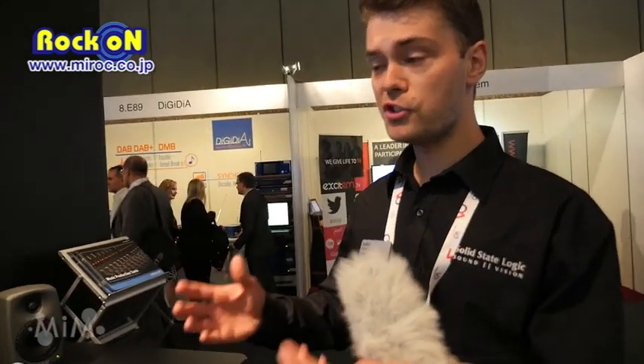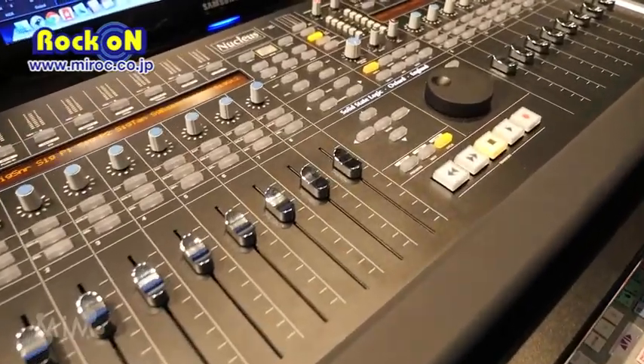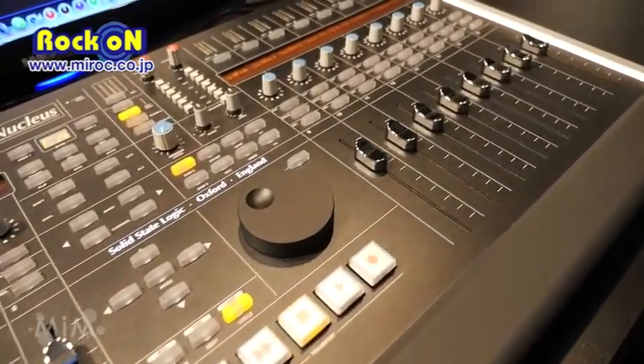Nucleus is designed as the complete solution for the hardcore in-the-box producer — someone whose world centers around multiple projects, recall, fast workflow and creative inspiration. It provides all the tools you need to turn your computer into a hands-on mixing machine without letting technology get in the way of ideas. You can simply add a laptop and have a fully mobile SSL rig.